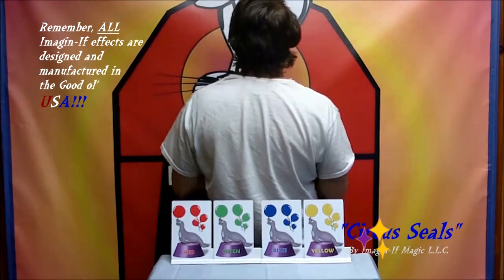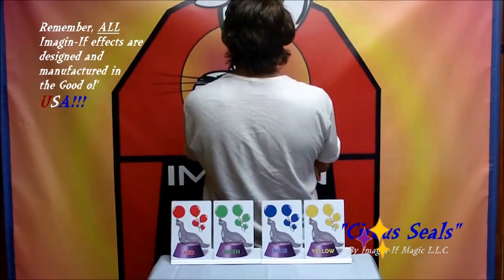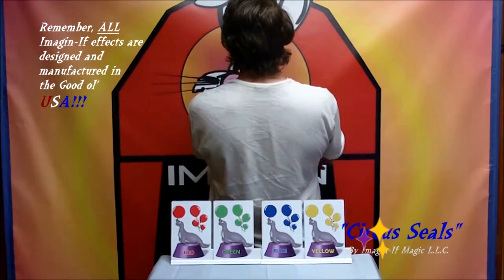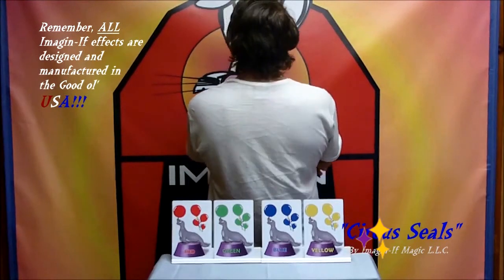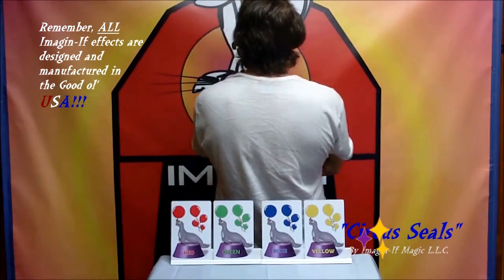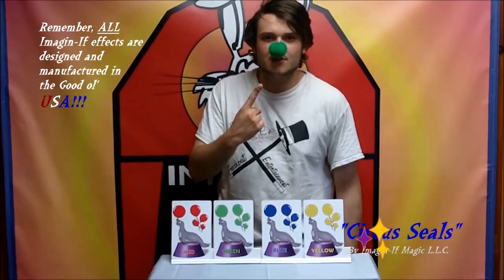Guessing... it would be yellow. Of course the kids say no. Okay, it's red — the kids go crazy saying no, no, that's not it. Blue? At this point the kids are starting to laugh at you, like no, that can't be it, that's not the right one.